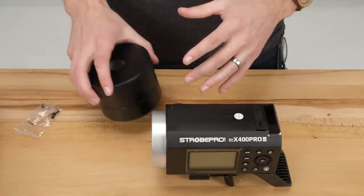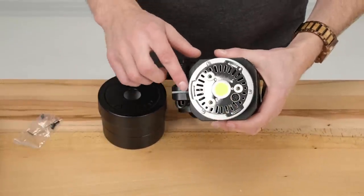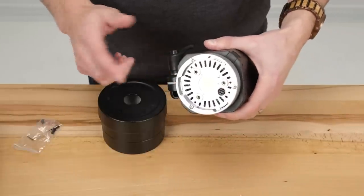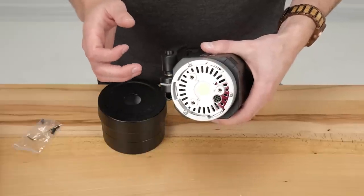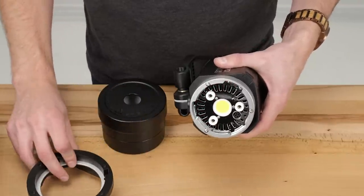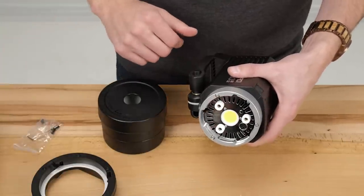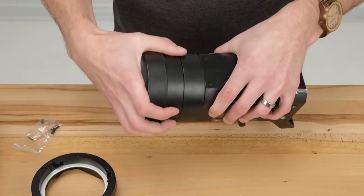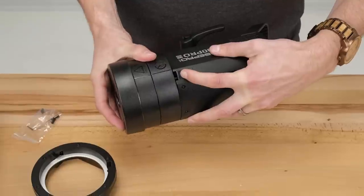Before we get started, I want to show you something a little different about this strobe. By default it comes with a different mount — you'll see these long kind of slots, this is the Godox mount. No one really uses that mount; the reason it's used on this strobe is essentially just for compactness. What we're going to do is take the included Bowens mount and put that onto the actual light. We didn't install it there just in case you want the other one — we give you the option. You'll also notice the reflector has that Godox mount that mounts flush, and we're going to show you how to convert that to Bowens too.